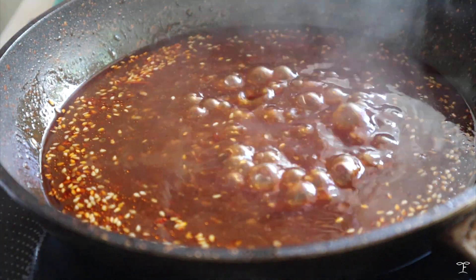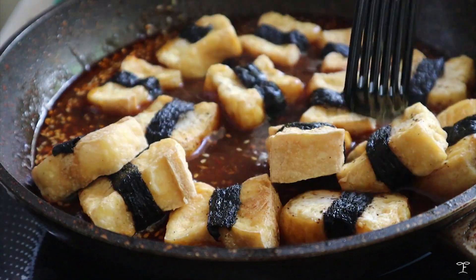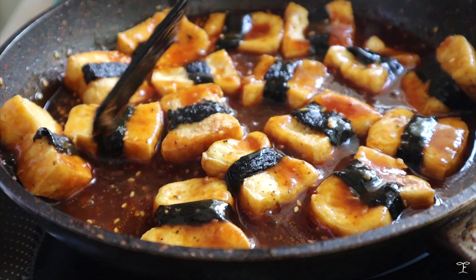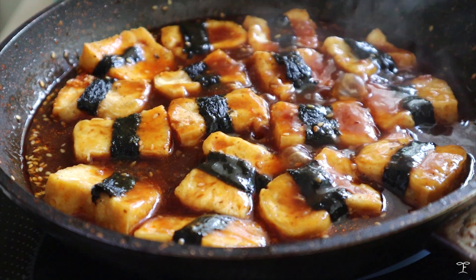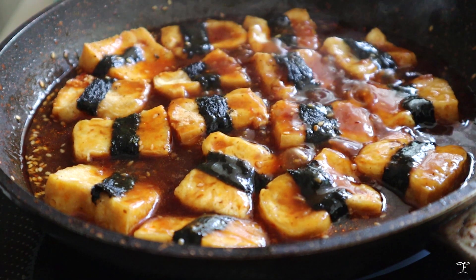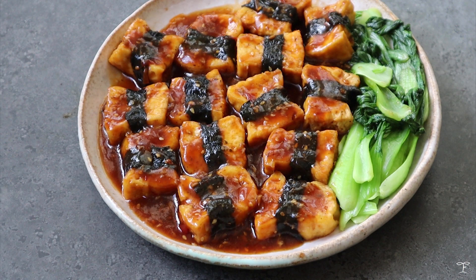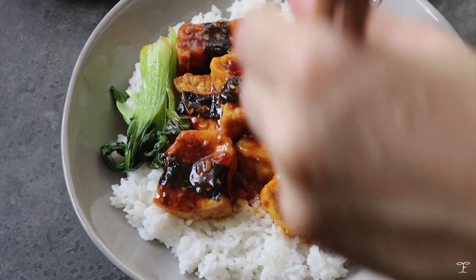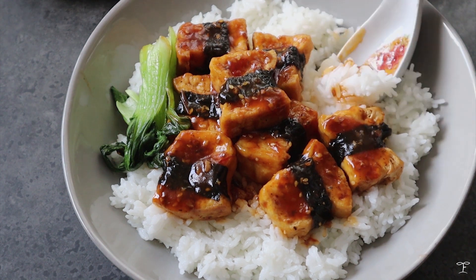You can see the sauce has thickened here. We're going to add the tofu right into the sauce so it absorbs the flavor really well. Let the tofu sit for a few minutes in the sauce until it sizzles and bubbles and absorbs it a bit. Once you're happy with that, take it off the heat, plate it up, and add the bok choy on the side. I also enjoyed this over some rice — it's a really hearty and satisfying meal.